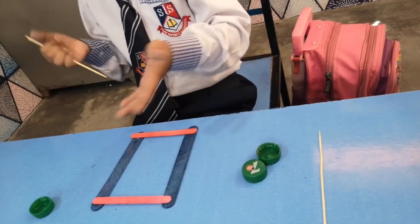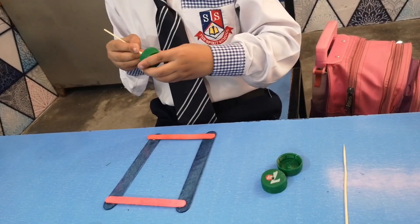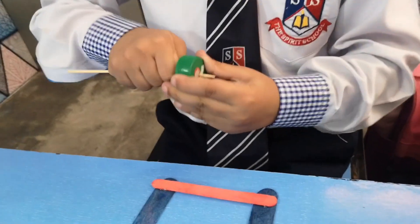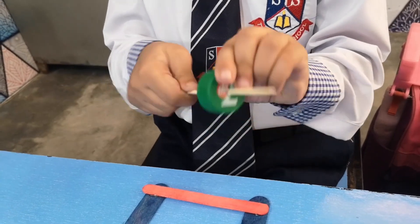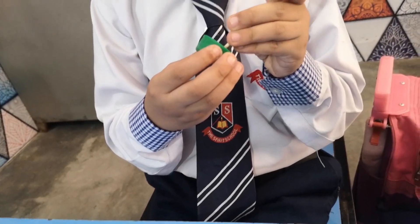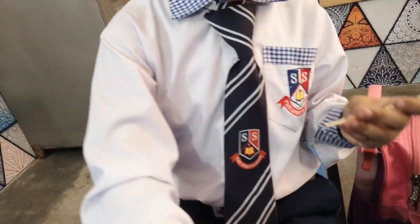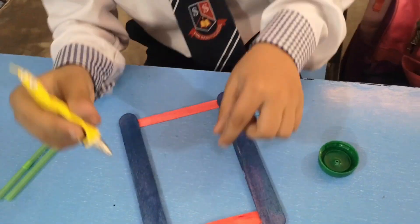We need to put it together — we are just going to dry it on. So now we have to put together the wheels. Now we are going to paste the straws.